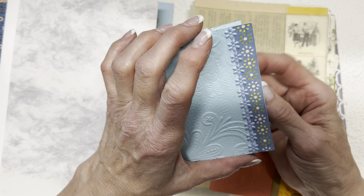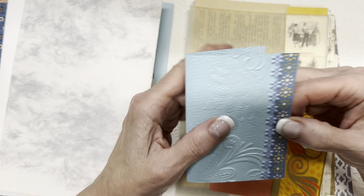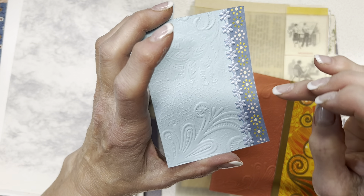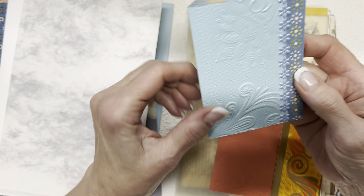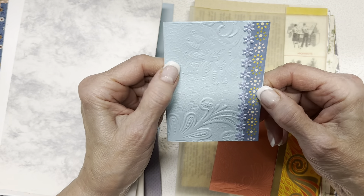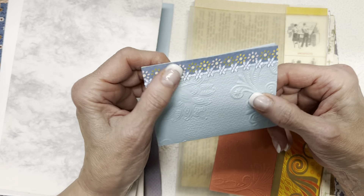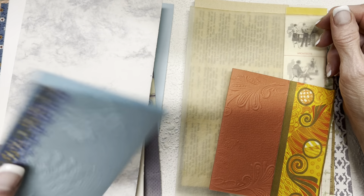This one is more embossing — an embossed paper. This is a scrapbooking paper strip, and I added a little more oomph to it by putting down this trim. So that sort of straddles two categories.